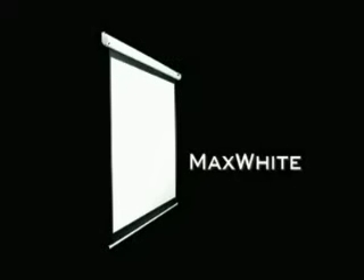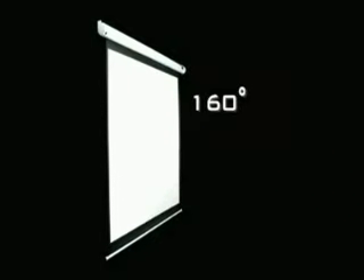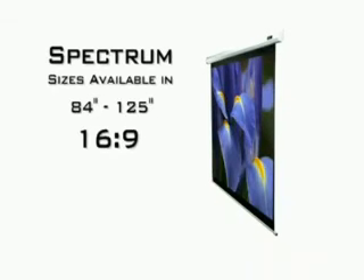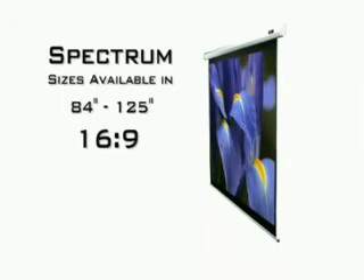It uses our max white screen material for versatile applications. It has a 160-degree wide viewing angle, is durable for heavy use, and is easy to clean. It is available in sizes of 84 inches to 120 inches in a 4:3 aspect ratio, and 84 inches to 125 inches in the 16:9 HDTV format.